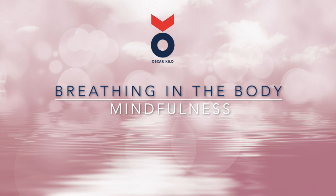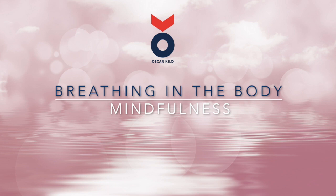Whatever the sensation is, just notice it and acknowledge it — whether it's pleasant or unpleasant, whether it's comfortable or uncomfortable, whether it's welcome or unwelcome. Whatever's here, just notice it. And gently return your focus back to your breath. Try resting your awareness in the breath for the whole of the in-breath and the whole of the out-breath.